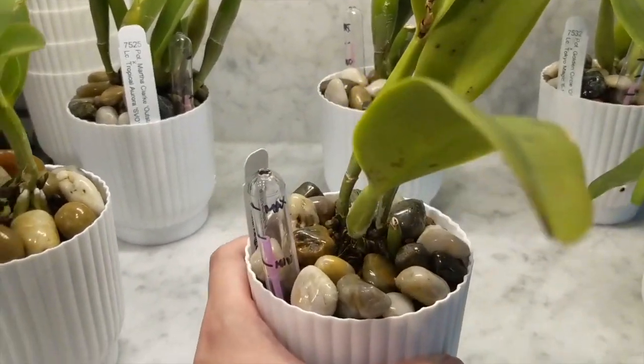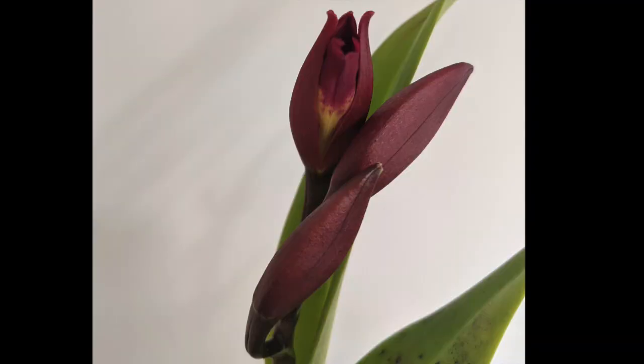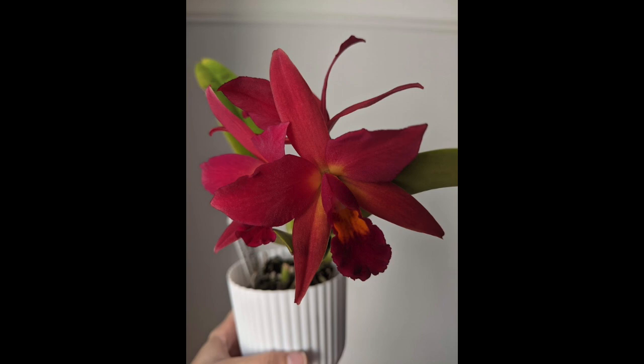Next up is the Potinara Spring Prominence. This one came with four canes, one missing a leaf, and it actually arrived to me in bud, so I waited until the buds were done before repotting — it had three buds, which was really nice. This was an orchid given to me for free, and when the blooms opened it was absolutely beautiful with a slight fragrance. The one thing I'll say is it had some leaf spotting, which is probably why I got it for free.